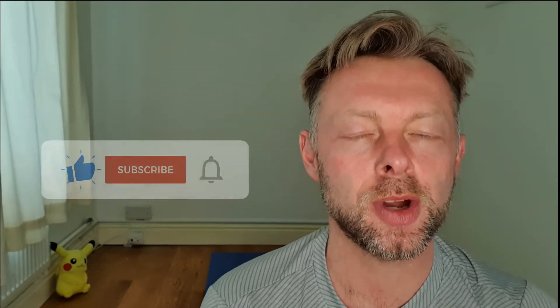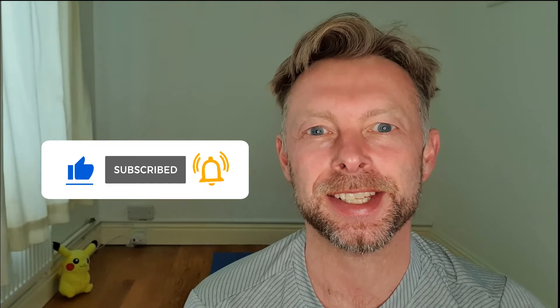Hey everybody, I'm Jason and welcome to my YouTube channel. Today we're going to be doing some gymnastics for preschool children. If you enjoyed the video make sure you subscribe and hit that like button. Anyway, let's get started.